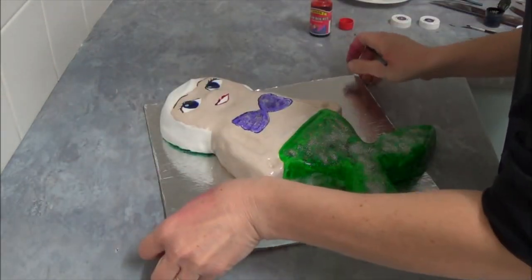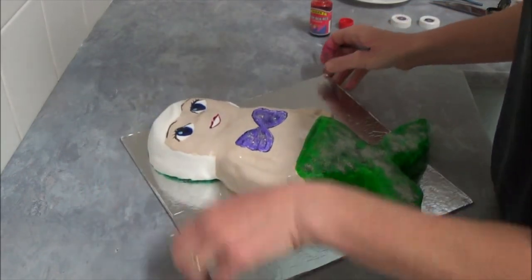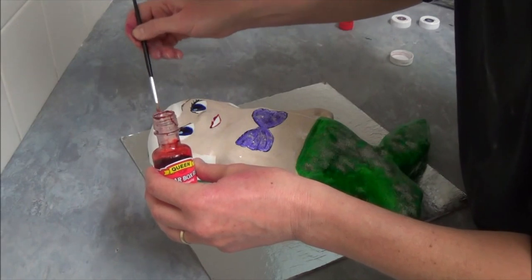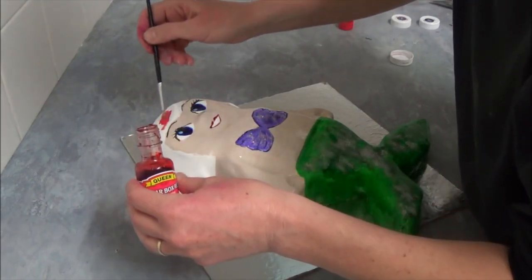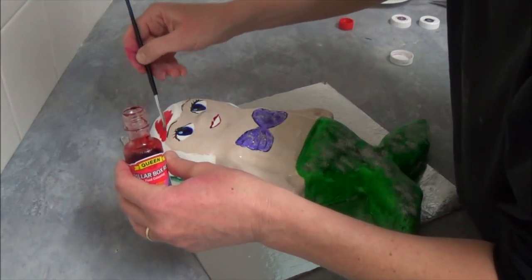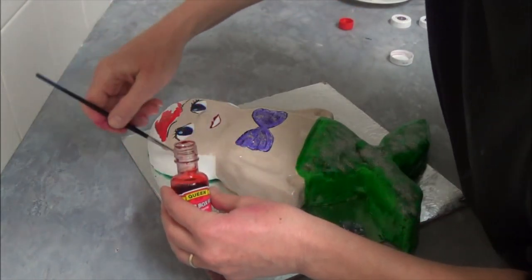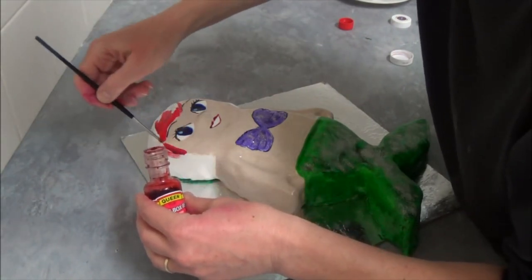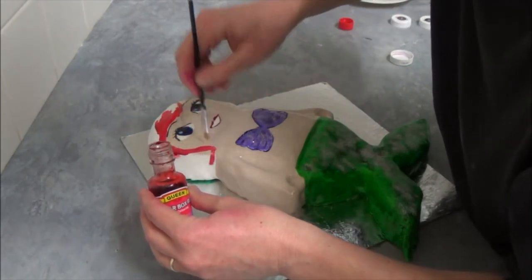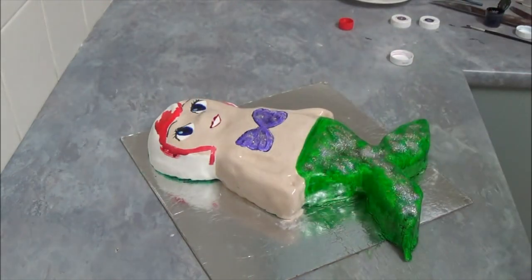After we finish everything — as you can see eyes and mouth look great — we take a liquid red coloring and apply it on our hair, squeezing it everywhere around the hair, just everywhere. You can paint it on top and where you want the hair lying around the face, and continue that way.